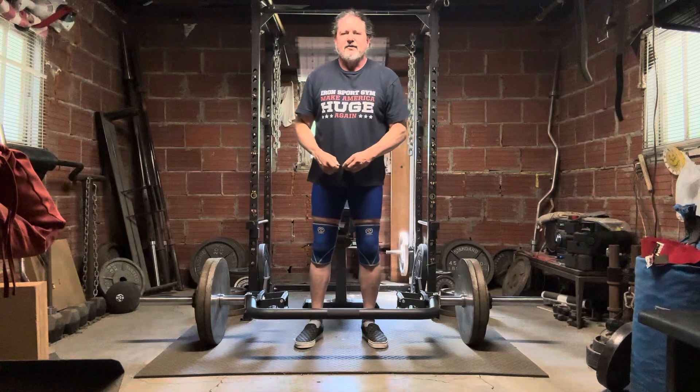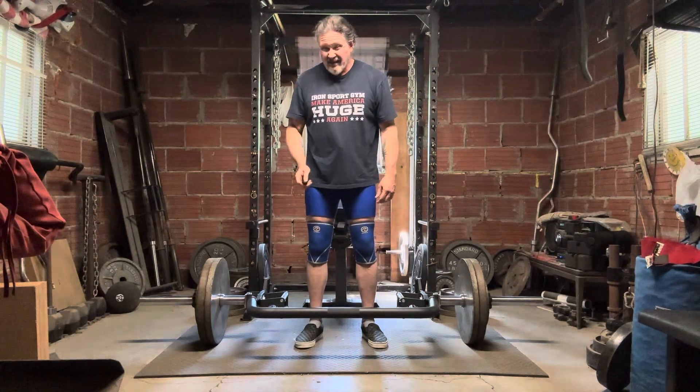That's 305 pounds. Going to do two or three sets with this. Have a strong week.